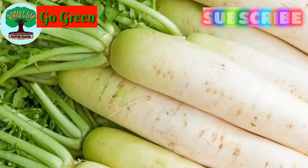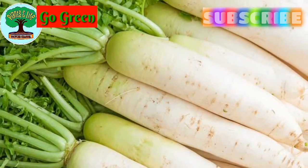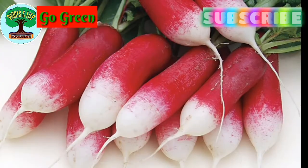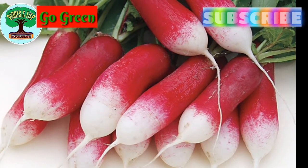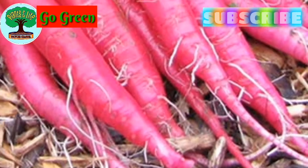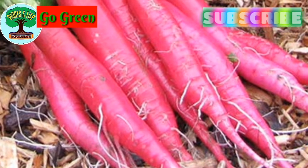Number one: radish. It can be grown from seed. Don't use a shallow pot — take a pot which is minimum 12 inches in height. You have to use well-drained soil, otherwise water logging can be the reason for rotting in radish.